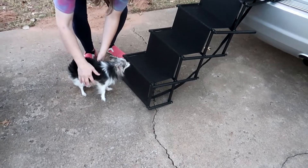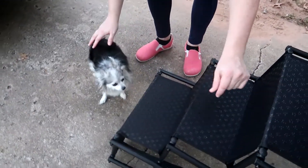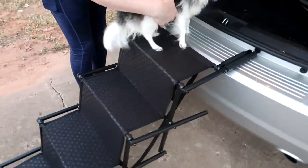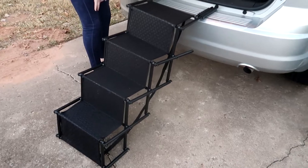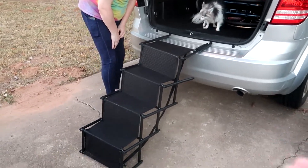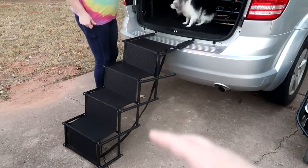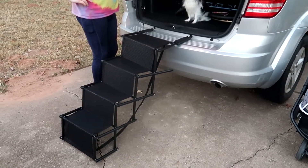We have a test subject — this is an unreliable test subject. We'll see. Come on, Lucy! Good girl, she's doing good. She's such a good girl. Yeah, she did it just fine. She's a little nervous just because it was something new, but a large dog wouldn't even think twice about it — maybe two steps and just hop in.